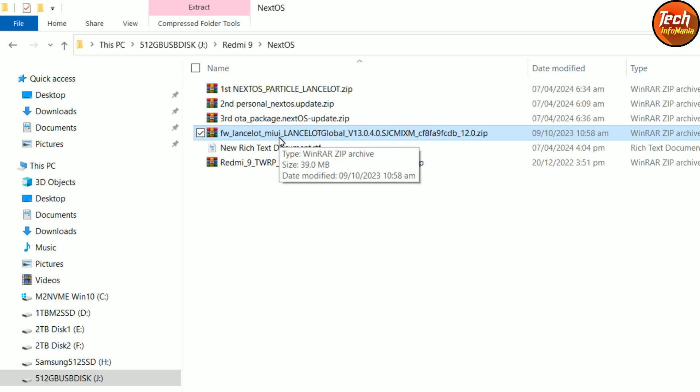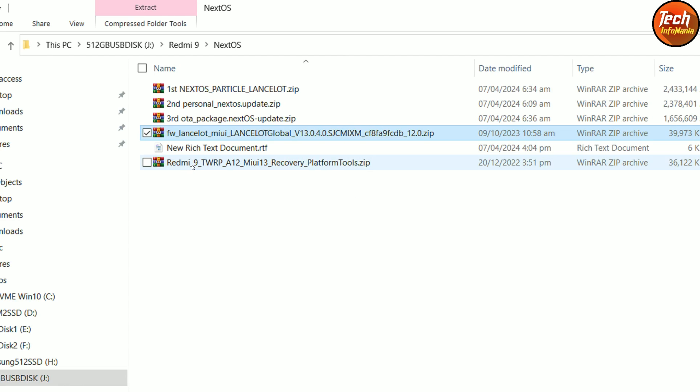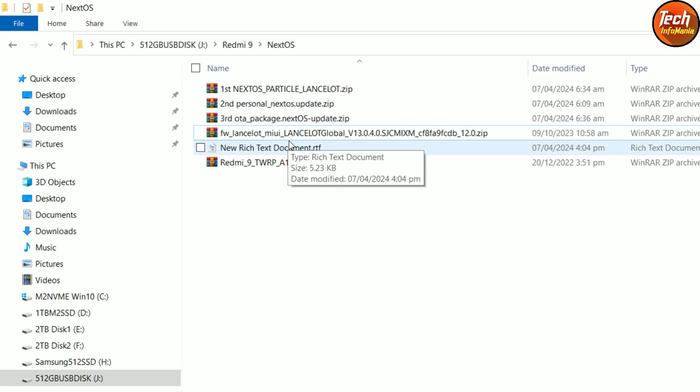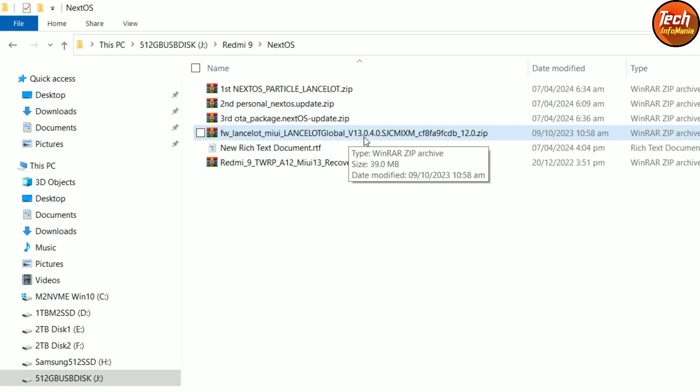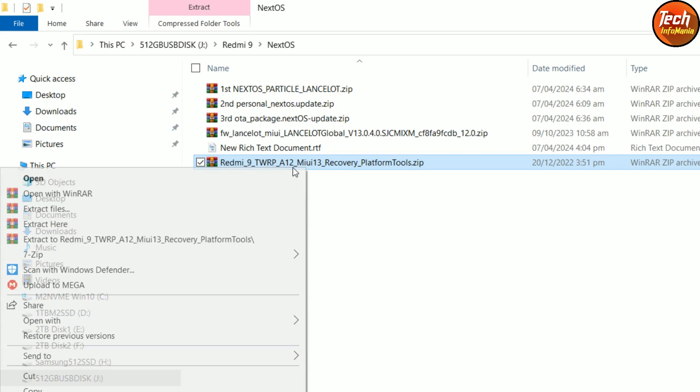There is also a file for those who have a custom recovery with Android 11 support — they can boot into that recovery and flash the small 30MB file, then flash a new custom recovery from there. The mobile phone will reboot into the Android 12 custom recovery, and then you can flash all three ROM files. Those who have stock ROM like MIUI 13.0.1, 13.0.2, 13.0.3, or 13.0.4 follow the steps I'm about to demonstrate. First, extract the custom recovery — this recovery supports MIUI 13 and Android 12.